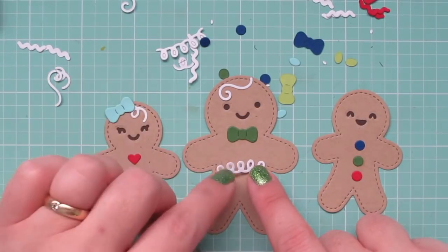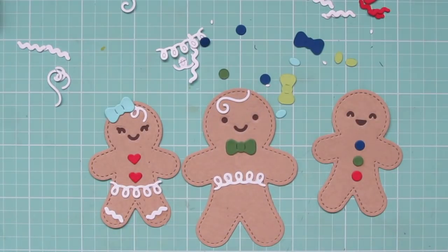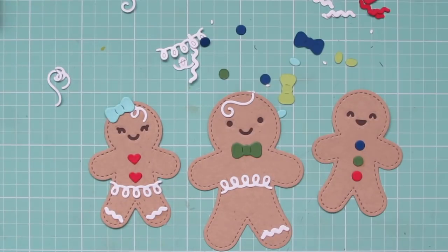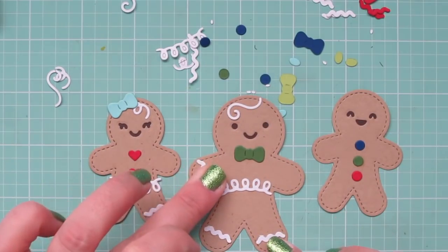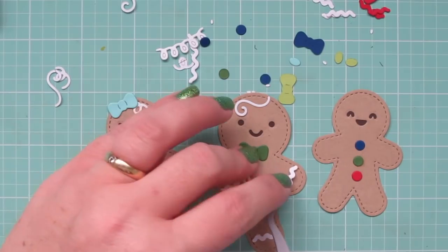Even this little loopy swirl, which I used on the gingerbread girl for her apron, I flipped that upside down so I could use it again on the larger gingerbread man as kind of a belt. So there are lots of different ways to change things up and create to your heart's content. There are two different sizes of rickrack you can add to their hands or feet — a slightly longer one that fits well on the larger gingerbread man and a tiny bit shorter one that works well on the smaller ones.